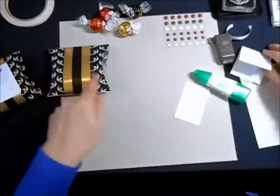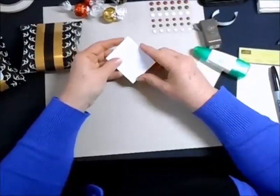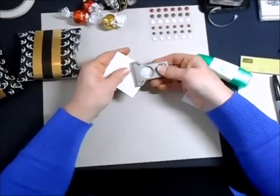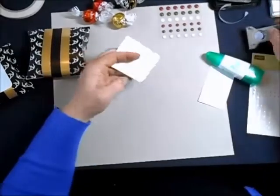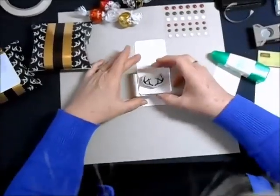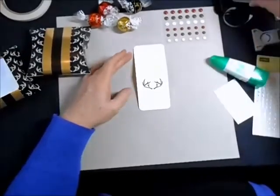Now let's get to making the cute little Rudolph gift tag. The first thing I need to do is round the corners. So I've got my Project Life corner rounder, and I'm going to put that in so I can see that the corner rounding is good. There we go — so now I'm rounded there. And then I'm going to stamp my little antlers on here, put those right about there. I'm using black Memento ink.